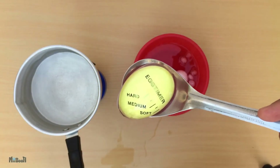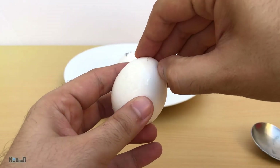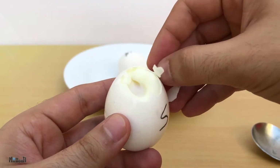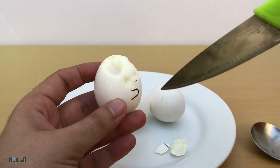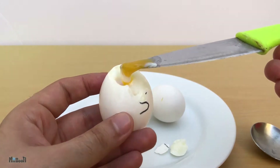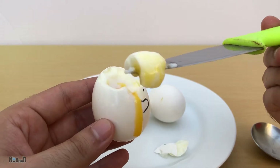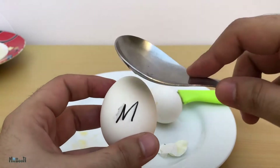Now time to get my hands dirty — first up, soft boiled. Peeling them is a real pain; chunks of the white are coming along with the shell. I have to be extra careful here not to spill the yolk. I'll just poke it with a knife to see how the yolk is doing — and we have success. This is pretty much how a soft boiled egg should be: the white is slightly soft towards the inside and the yolk is nice and runny. One point for the gadget.